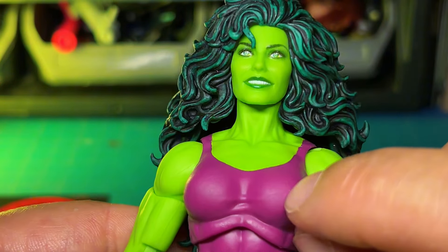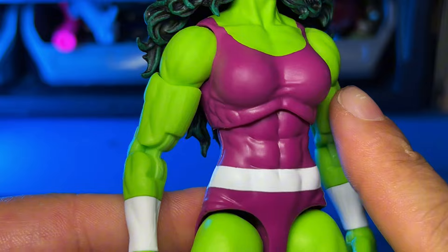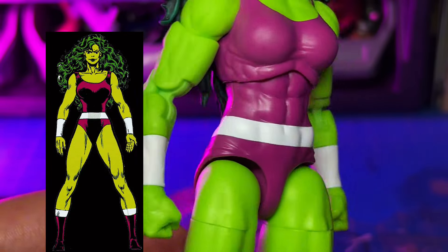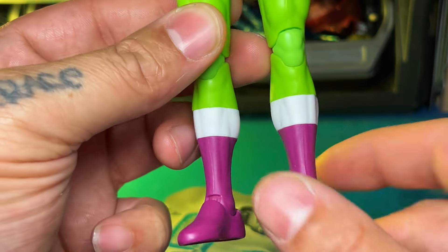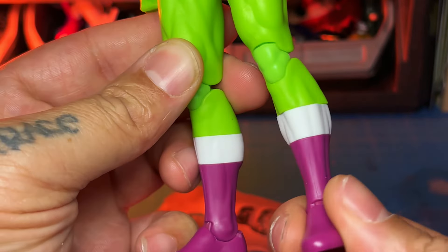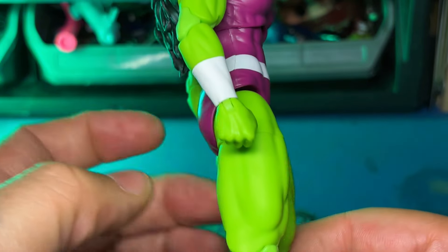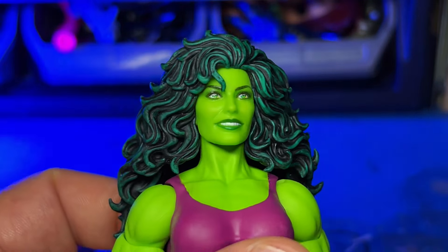I got a little smudge right there. The paint work is pretty basic — it's what it needs to be to be a She-Hulk figure. I believe she just had a purple jumpsuit and then the white bands, and boots too. I wish they put that swivel down lower just to not break up the sculpt, because that looks weird. It looks more natural if it's swiveled down here. Details look great — everything about this figure is really good.